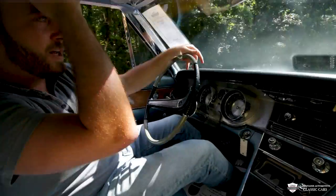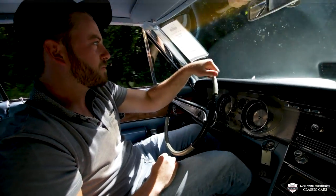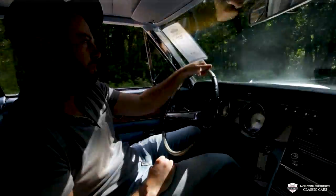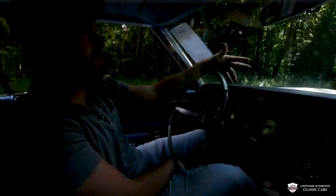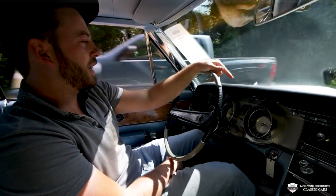I'm going to kick this pedal down here and see what this little nailhead's got. Humps out pretty good. I've never been behind the wheel of a nailhead. I don't know how much power they make, but it sounds good, it looks very cool, and I like it.